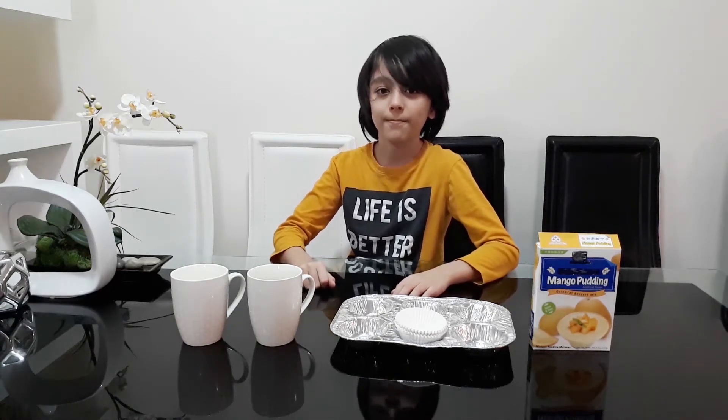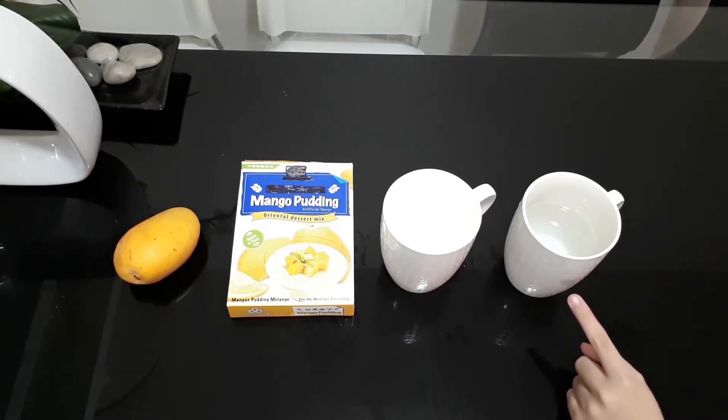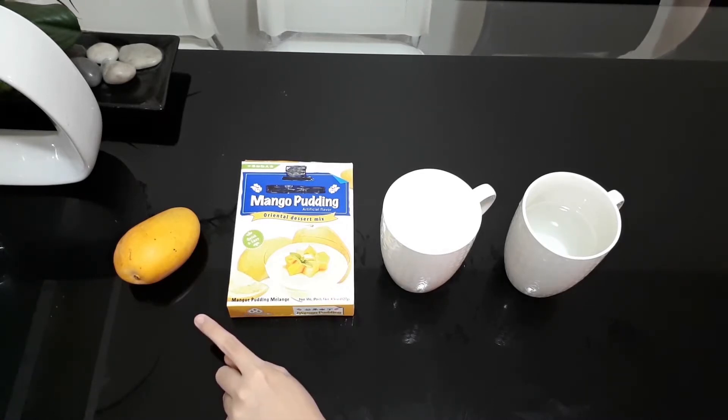Hey guys, today we're going to make a mango pudding, so let's start. The ingredients are one cup of water, two cups of milk, mango pudding mix, and of course a mango.